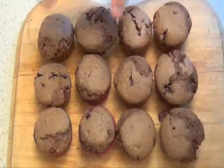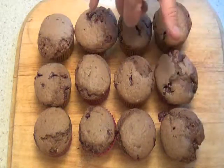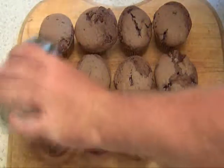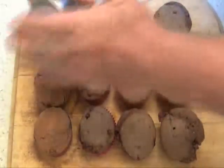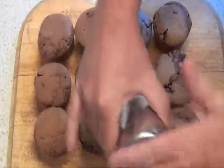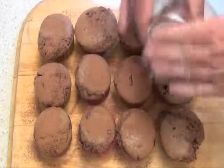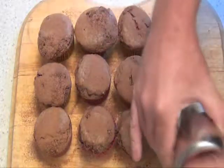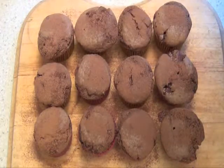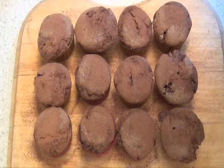Here we go. After about 22 minutes, you can see bits of the chocolate coming out. All I'm going to do is just lightly dust them with cocoa powder. There we go, done. Your kids are going to love them. Any chocoholics are going to love them. They won't last long, so get into them.